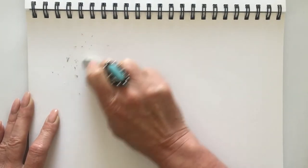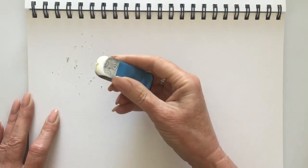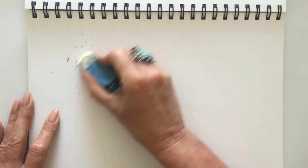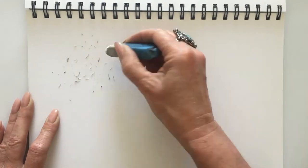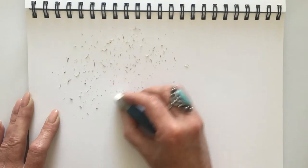So when your eraser looks dirty, when it looks black, when it's got graphite, pencil, or charcoal marks on it, you'll need to clean it to avoid transferring the build-up onto your latest project.